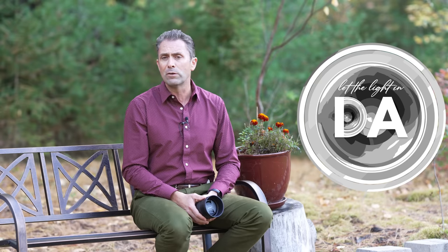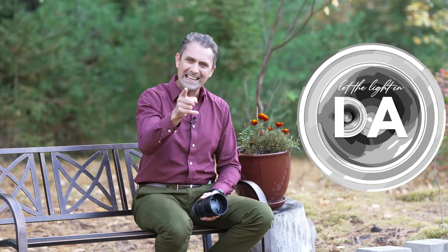I'm Dustin Abbott. In the description below you'll find links to my full text review, an image gallery with beautiful photos, and buying links if you'd like to purchase one. You can follow Craig or myself on social media, sign up for my newsletter, or become a patron. If you haven't already, please click that subscribe button right here on YouTube. Thanks for watching — have a great day and let the light in.